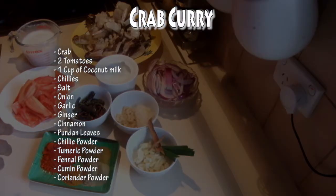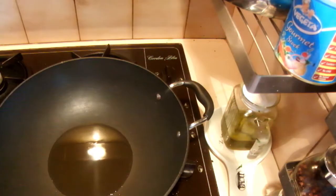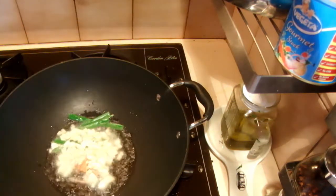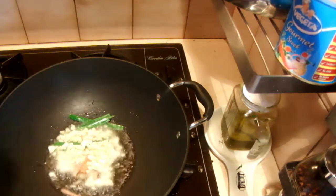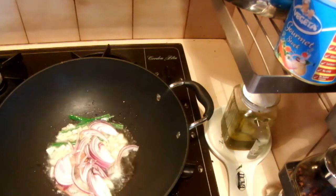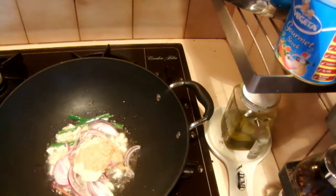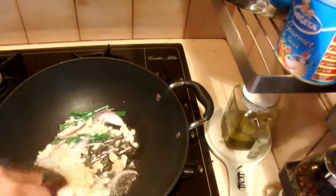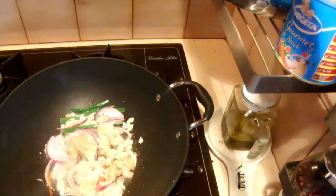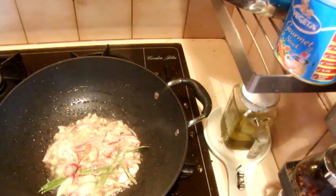To start, I'm going to add some oil into the pan. When it is hot, I'm going to fry the onions, the cinnamon, pandan leaves, and garlic, then half of the onion and the ginger garlic paste.